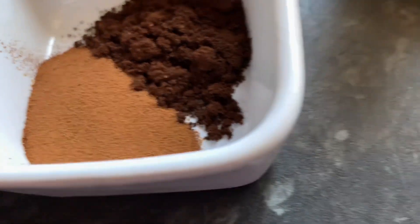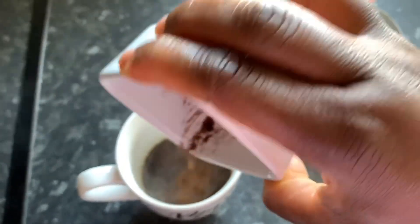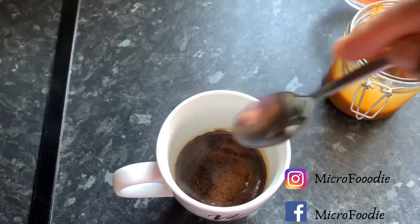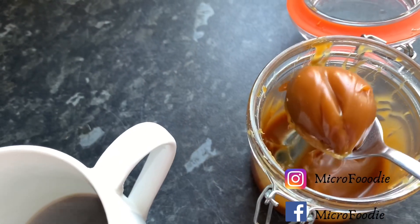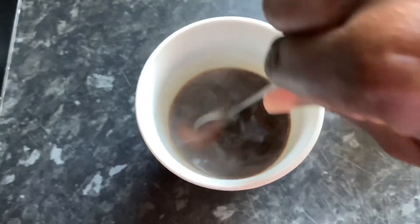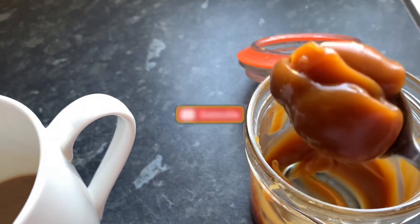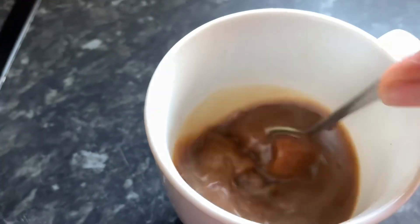The first step is to pour your coffee into your hot water and stir it. Add your first teaspoon of salted caramel sauce into the hot coffee and mix until it has dissolved. After the caramel sauce has dissolved, add the second spoon into the hot water again and mix until it has dissolved.